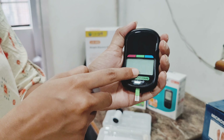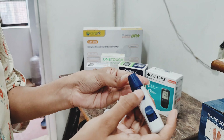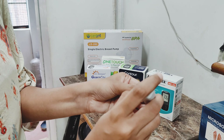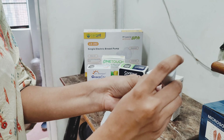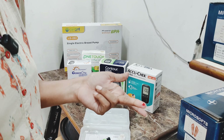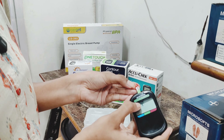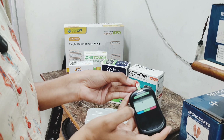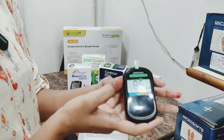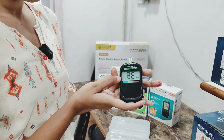I have a blood drop here. I will press the lancet pen on the fingertip. I will attach the strip to collect the blood drop. The device will automatically read and take 10 seconds to read the blood sugar level.